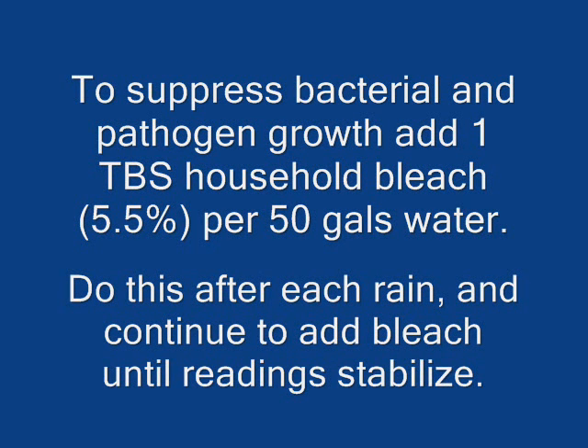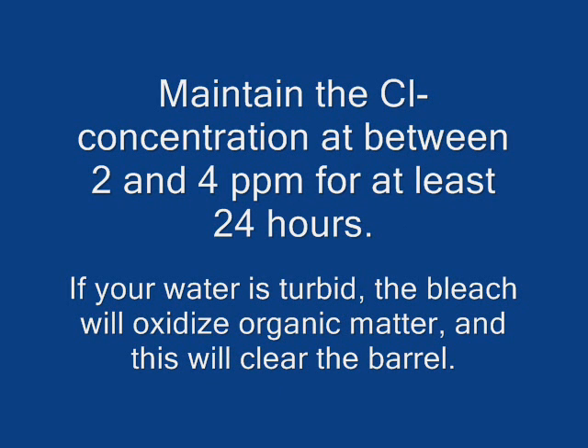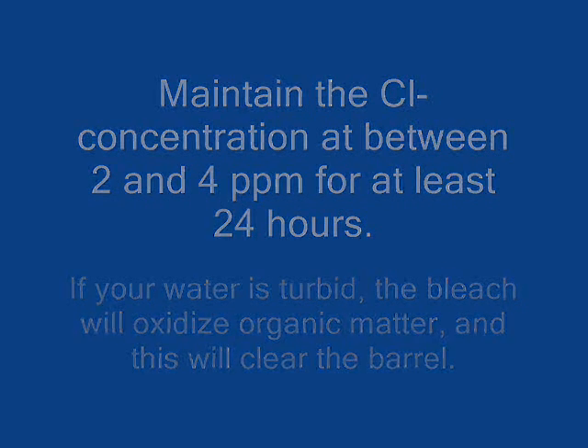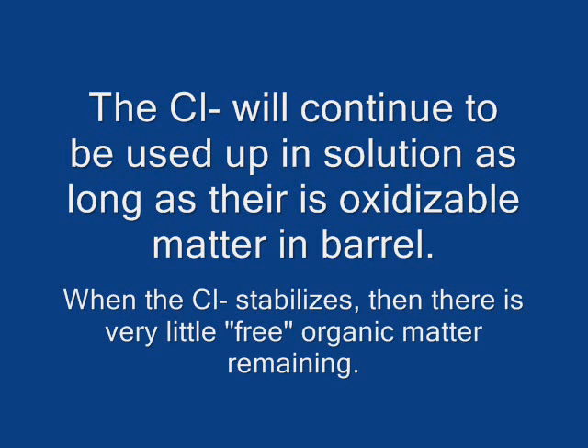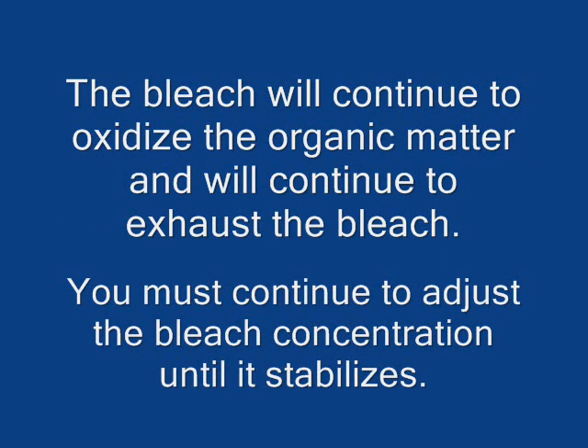To suppress that growth, you need to use some bleach. The best thing to do is put it in after each rain and continue to add bleach to stabilize the readings. You need to maintain something between 2 and 4 parts per million for at least 24 hours, because if your water is turbid, the bleach will clean it up. The chloride will continue to be used in the solution as long as there's oxidizable material in the barrel, and the free organic material that remains will continue to use it up. You must continue to adjust your bleach concentrations until it stabilizes. This is very important.